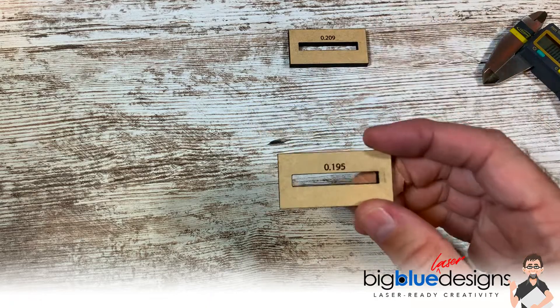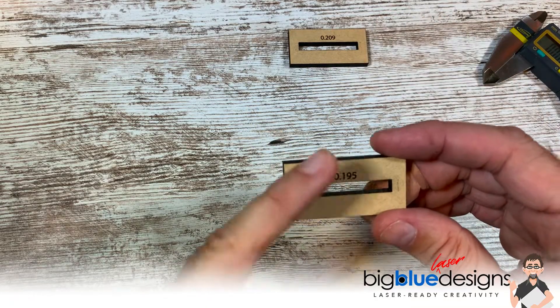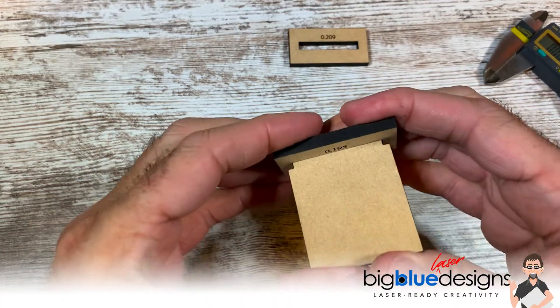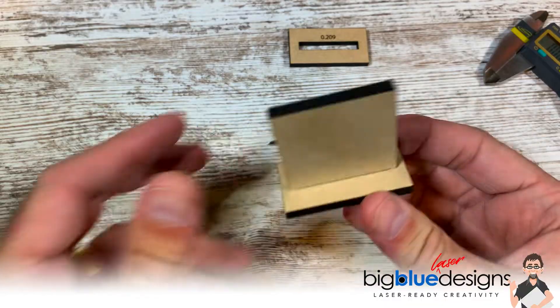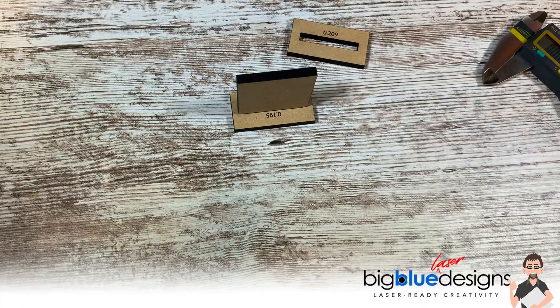If I remove 0.01 from the size of that slot — specifically the top and bottom — now when I put it in here, it's good and snug. And now it's a fantastic fit. It doesn't move at all, and it works great.